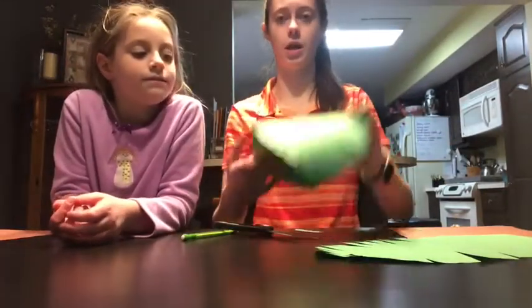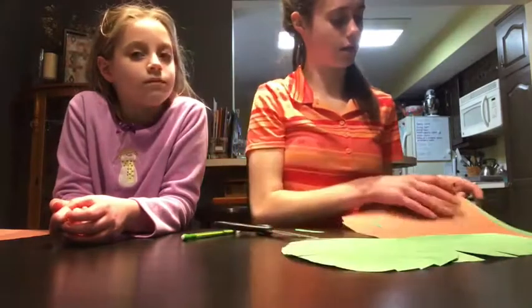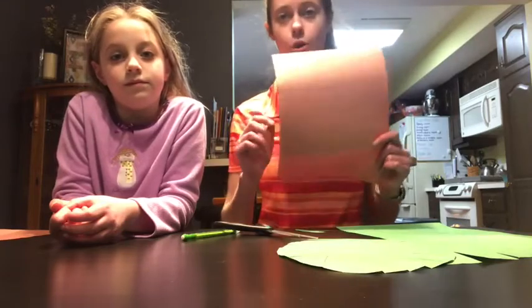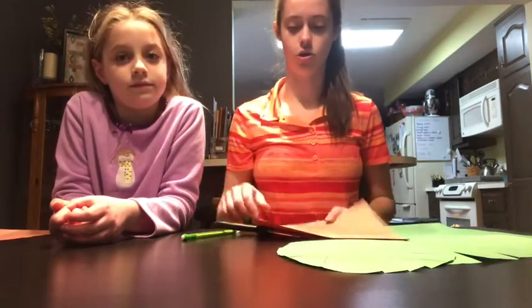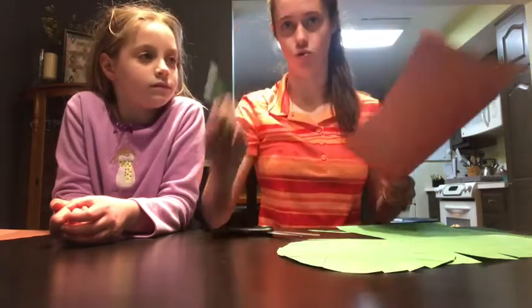I finished cutting out mine, so you can see it kind of bends a little bit. Next step, for both styles, you're going to need the brown piece of paper. What you're going to do is cut out what looks like a trunk — just draw a straight line and cut it out. That's it.